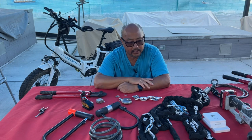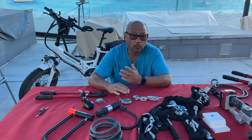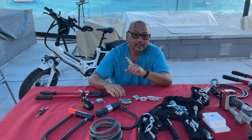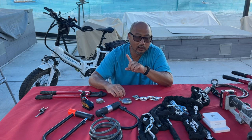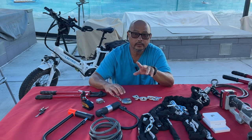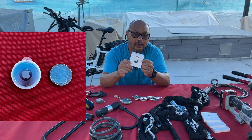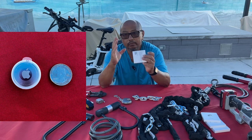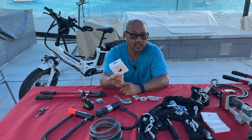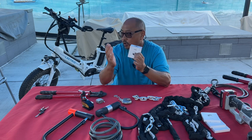If somebody really wants to steal your stuff, they're going to steal it. So what can you do to recover it? One: always register your bike. There's a serial number on every bike — enter it into the bike registry so that if the cops find a thief with stolen bikes, they can punch in the serial number and identify the proper owner. Second: you might want to use an Apple AirTag, which uses crowd Bluetooth to help locate your device — originally designed to find lost keys, but you can use it to track your bike.